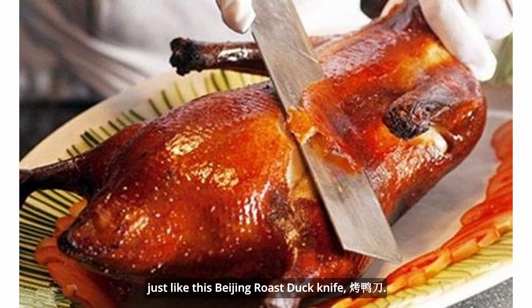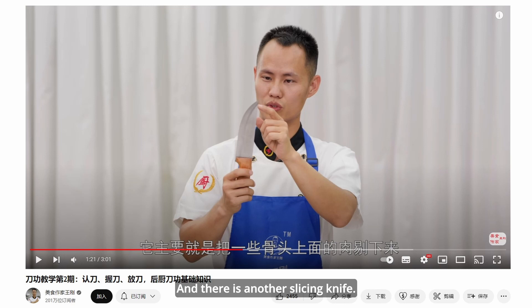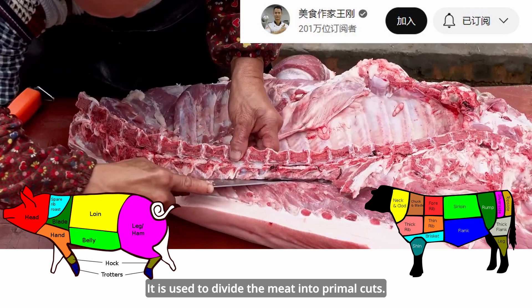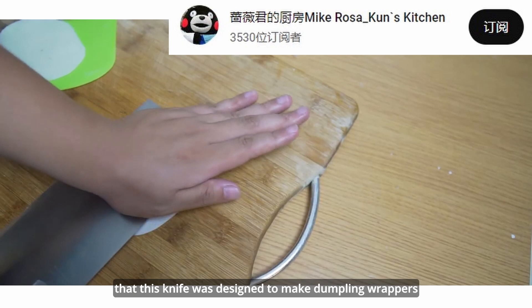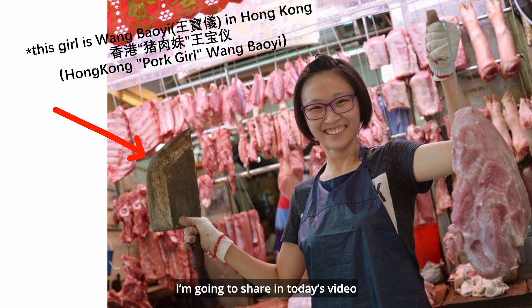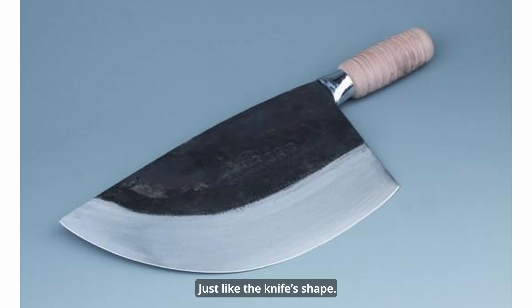The last part covers some knives that do special jobs. First is the Beijing Roast Duck knife, which is needed to carefully cut duck meat — a very precise job. There is also a slicing knife used to divide meat into primal cuts. Then there is a knife whose name means 'making dumpling wrappers,' and according to the name, it was designed specifically for making dumpling wrappers. The special point of this knife is that it only has one side with a knife edge.